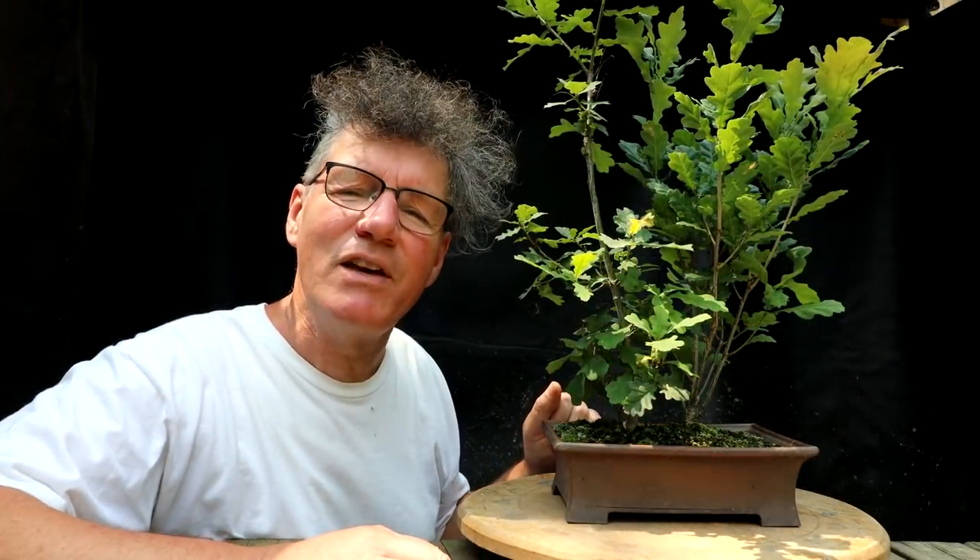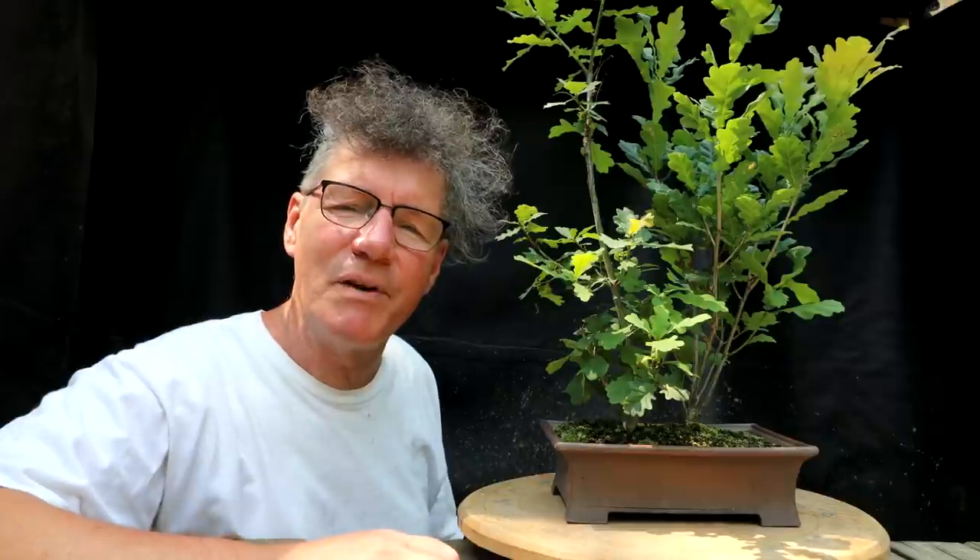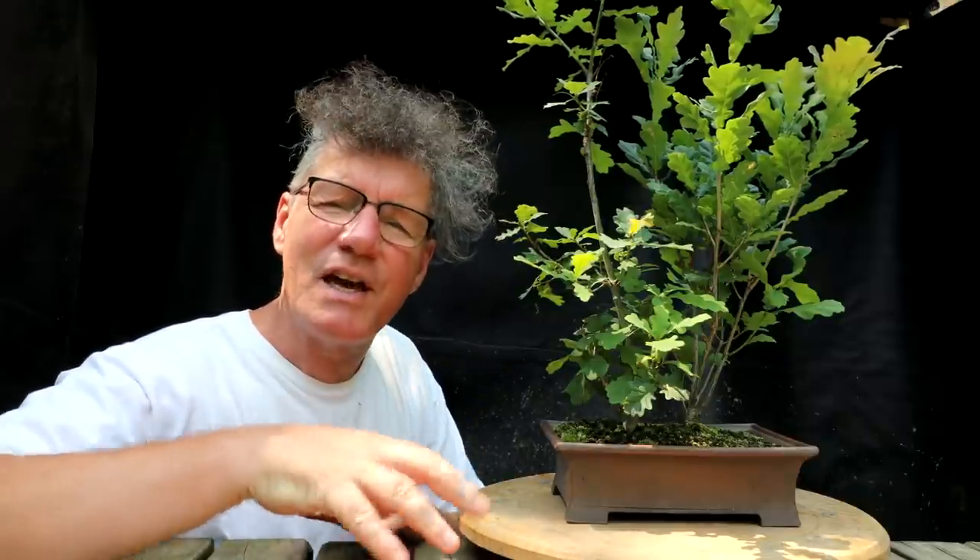Last year in May of 2020 I did the first bonsai work on these seedlings. I did the root pruning and repotting of them to get the roots underway — to get that kind of spreading radial root base — and today I'll be working on the tops of the trees. I originally planted three oaks in this pot but the small one didn't make it. Let's go back in time and I'll show you the root pruning of these two trees.